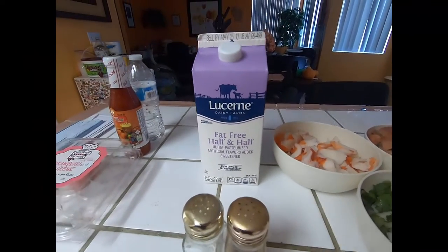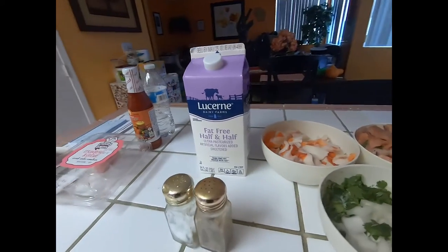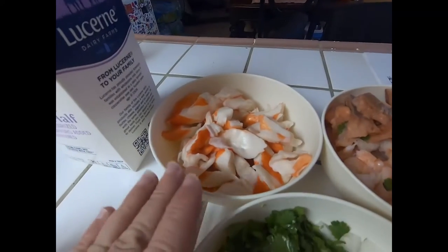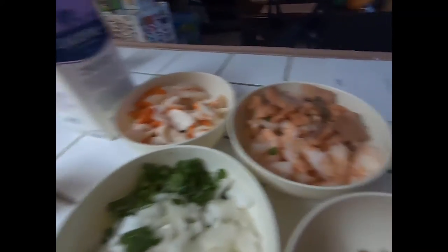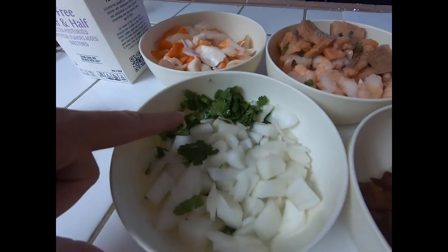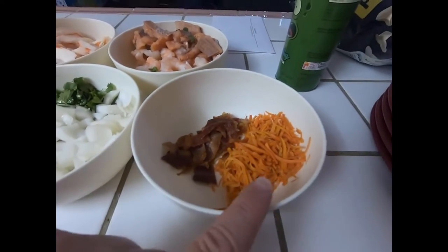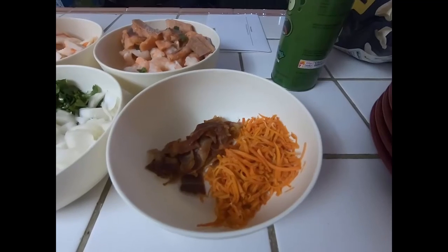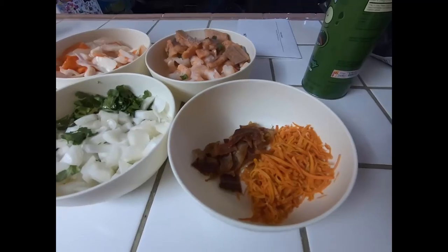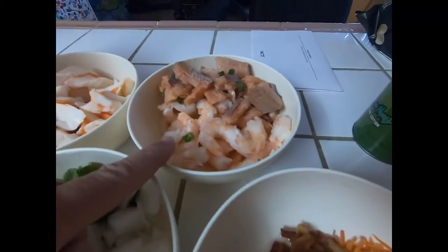We're gonna use about a quart of half and half — this is a half gallon so we'll use about half of it. Salt and pepper to taste. I'm gonna use fish flakes, but you can use anything you want. I've got shrimp, smoked salmon, onions, cilantro — that's mostly just for looks — bacon, and carrots. We've got three strips of bacon and about two cups of shrimp.